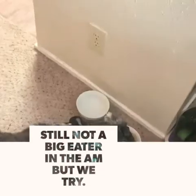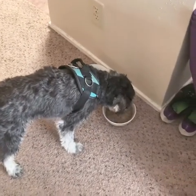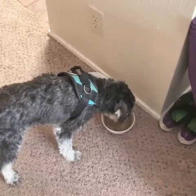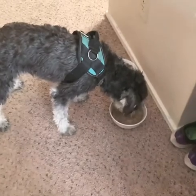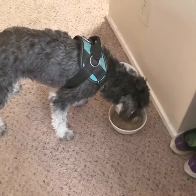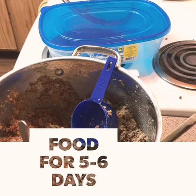Enjoy! It's fresh. Yum. Do you like it, buddy? You're such a good boy. Enjoy your breakfast. Okay, so it's all mixed up. I might mix it a little more, but mostly.